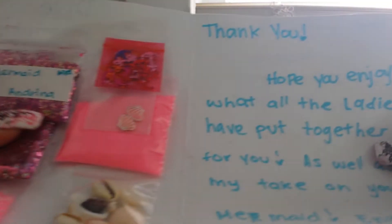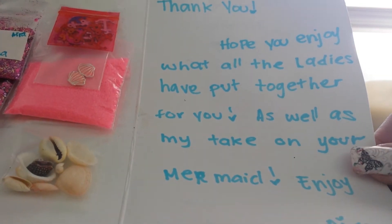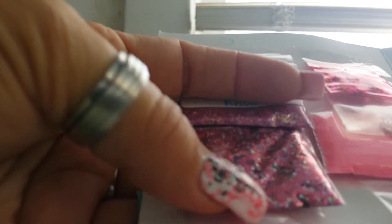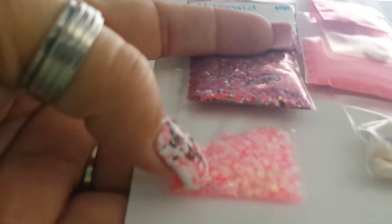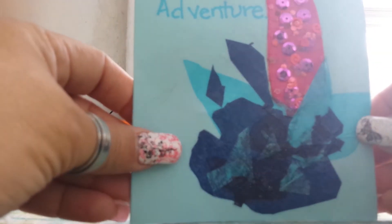So here's her goodies she sent. It says, 'Thank you, hope you enjoy what all the ladies put together for you, as well as my take on your mermaid. Enjoy, Ira - YouTube Rebel Babies.' So here's her mix she sent for her Andrina. It's a beautiful pink and gold mix, and then she sent some pink glitter, some pink stars, some cute little anchor spangles, some adorable shell alloys, some pink sand, and some other shells. Thank you Ira, I love it - you're so creative when you do stuff.